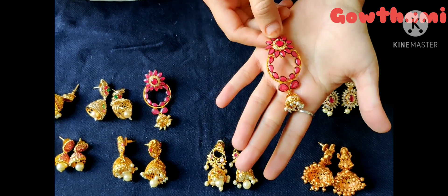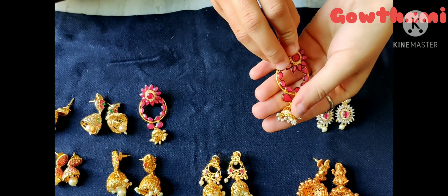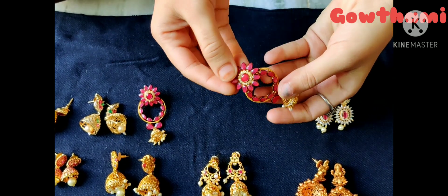Here are some yellow earrings, a flower and a ring. And in the bottom, the tree is covered.